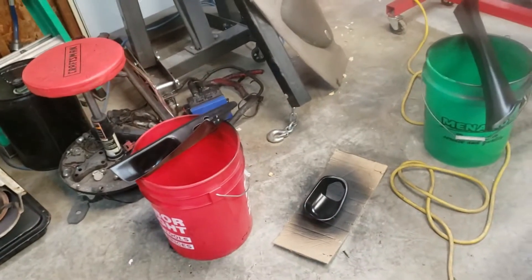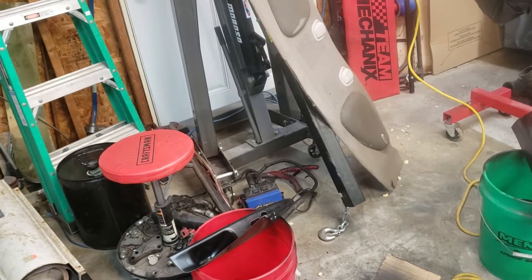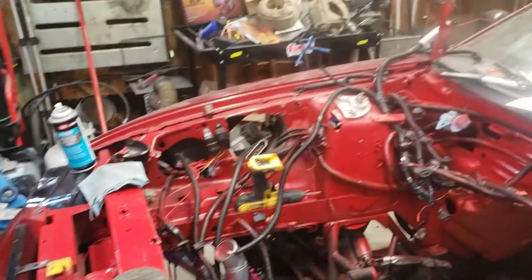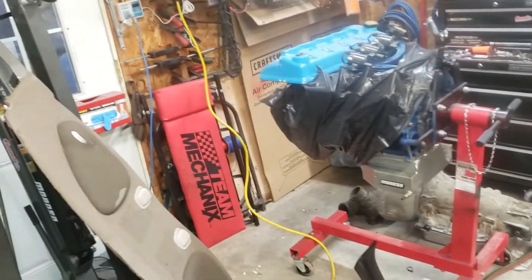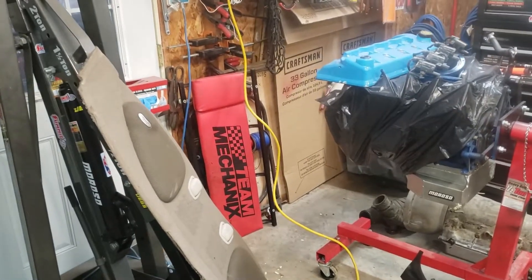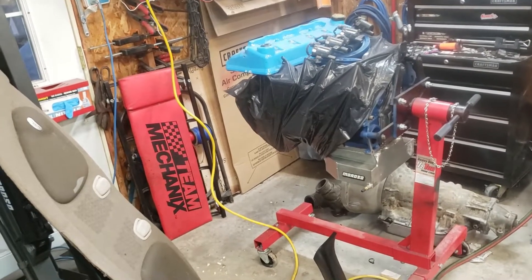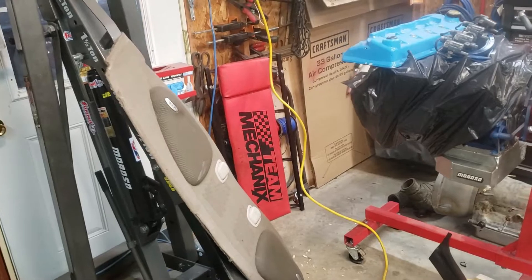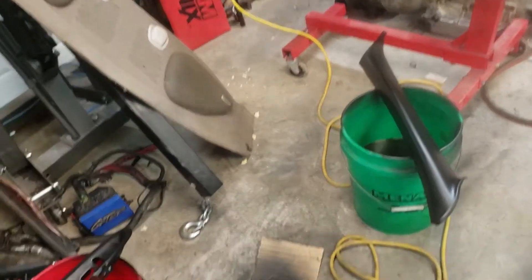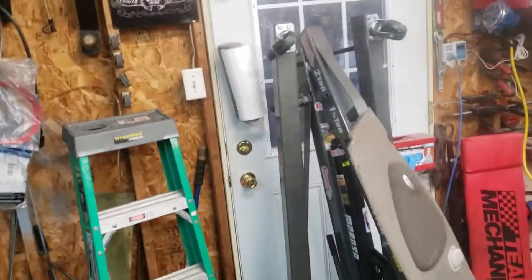That's where we're at, guys. Got a good bit of stuff done — the cage was a big part of it — but still got a ton of stuff to do. Stay tuned for more videos. I'm gonna try to post a little more often. Sometimes I just forget to pick up the camera and start working, and next thing you know the stuff's all finished and I haven't filmed anything. Appreciate it guys — catch you on the next one.